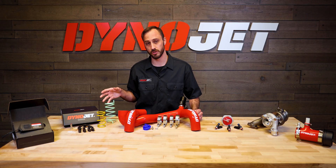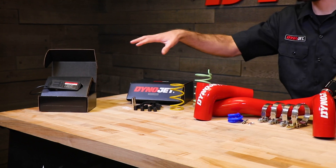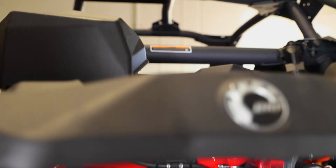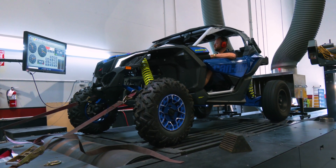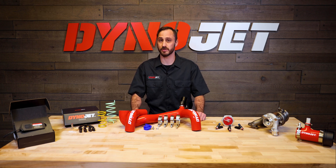Now if you can't decide between Stage 2A or Stage 2B, we've got a surprise for you with Stage 3. Dynojet's Stage 3 Power Package for the X3 combines all the goodies from Stage 2A and 2B. With the PV3, Clutch Kit, and Charge Tube, this power package gives you the best of both worlds — that performance you crave and the durability you need. You'll feel every bit of power. You can tap into quicker acceleration while still maintaining lower engine and belt temperatures, resulting in less maintenance and more go.